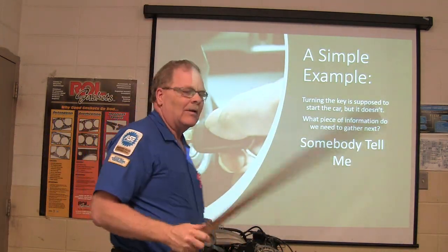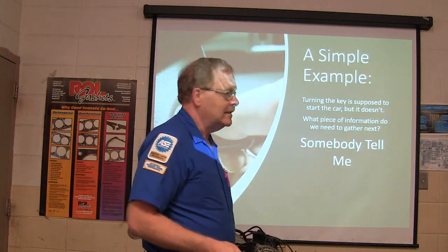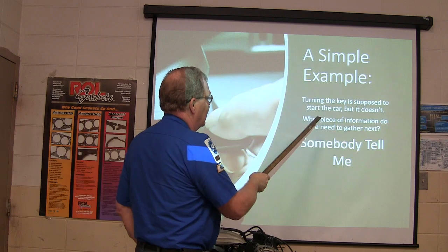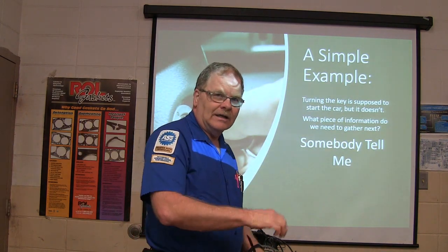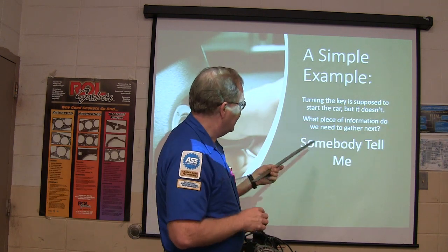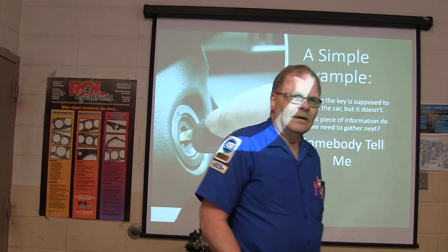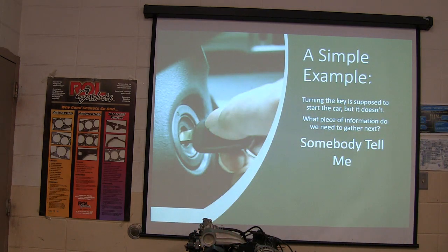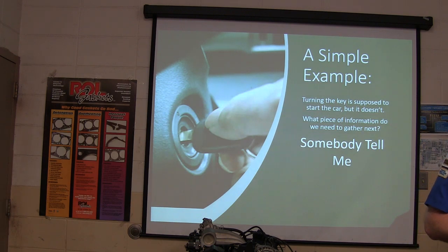Here's a simple example of how we're going to investigate something. We turn the key — it's supposed to start the car, but it doesn't. What piece of information do we need to gather next? When you turn the key and the car doesn't start, what's your next question? Is the starter getting power? How do we know the starter's getting power?